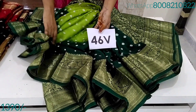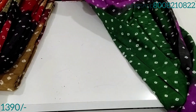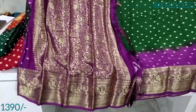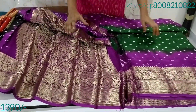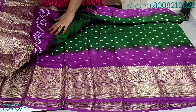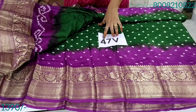Free shipping. If you are interested, please press the button in the comments.